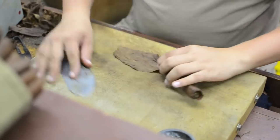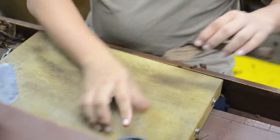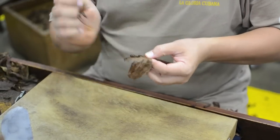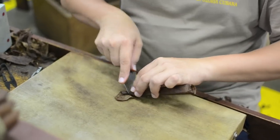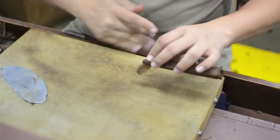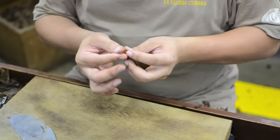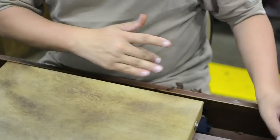There are just two boncheros at the General Cigar factory that can bunch an obelisco using the intubado method, and only one roller who can put the wrapper on the bunch. To place a wrapper on the obelisco, the roller must apply differing amounts of pressure and pull on the wrapper leaf at different points of the bunch. This is truly a difficult art, and seeing it live gives you a true appreciation for the craft involved in making a handmade premium cigar.